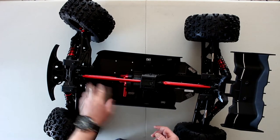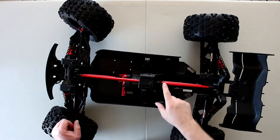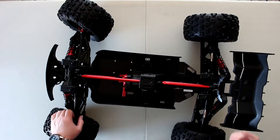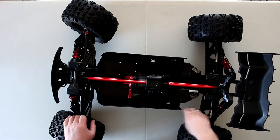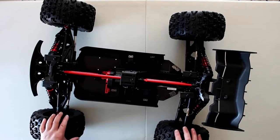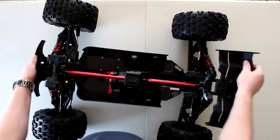Big bore shocks front and rear. Massive wing. The chassis on this thing is all aluminum — 7075 aluminum — at a thickness of almost a quarter of an inch. It's just literally mind-blowing. The size of this thing. Let's flip it and see what Arma puts underneath this vehicle.